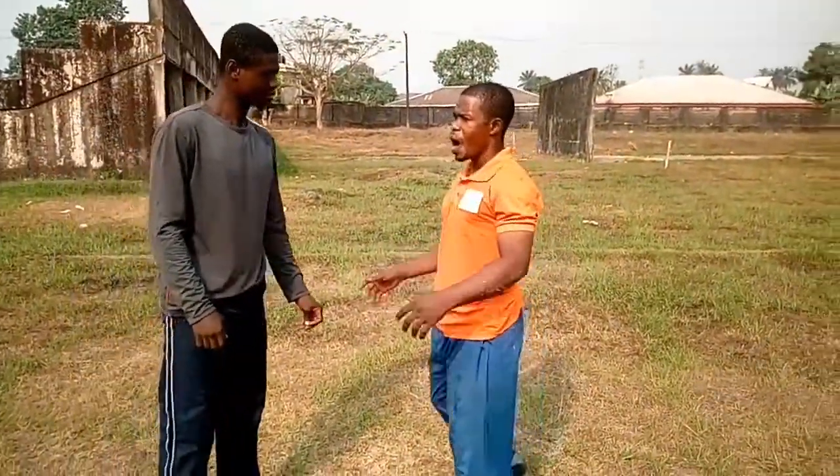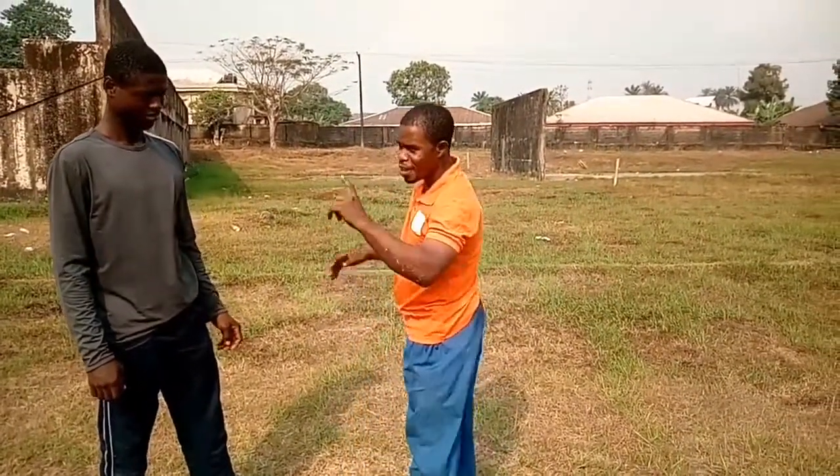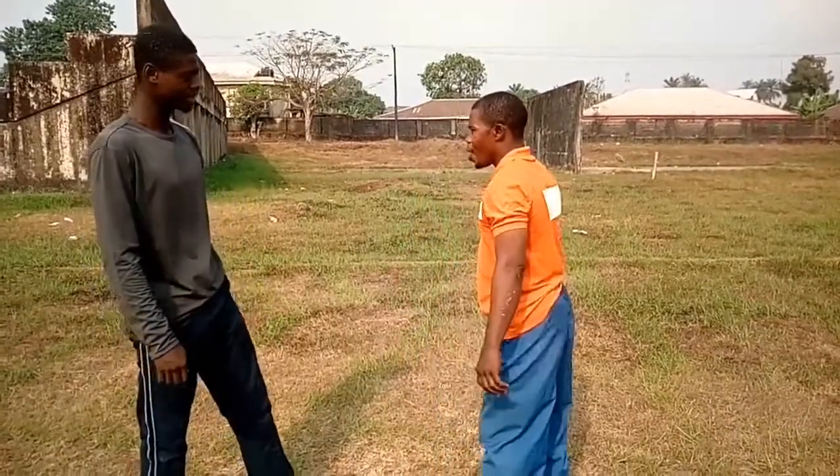Straight to the head — the forehead strikes the ground, boom. Each move we show here — don't take it for fun, it is for real action. It's not a child's move.